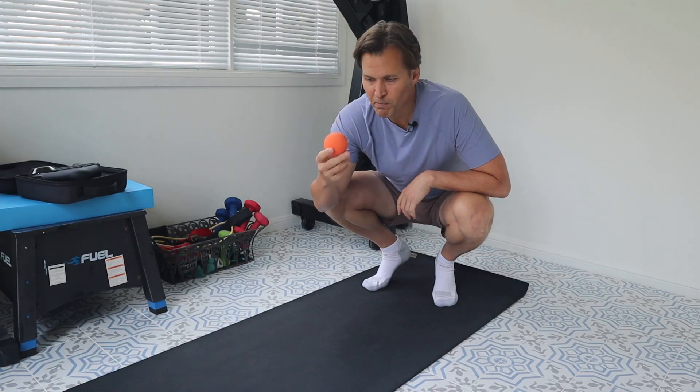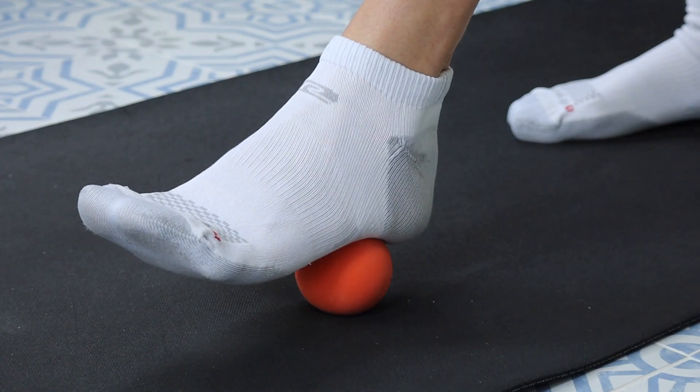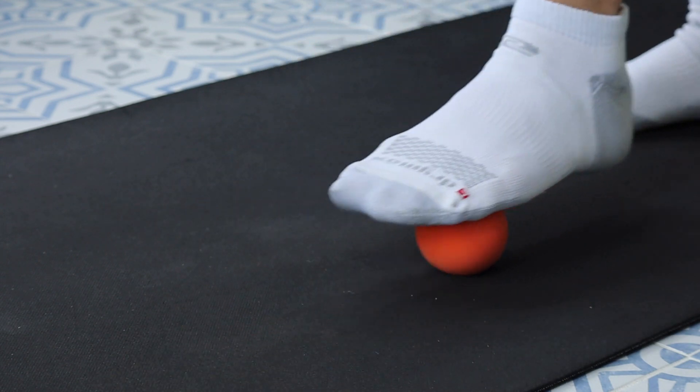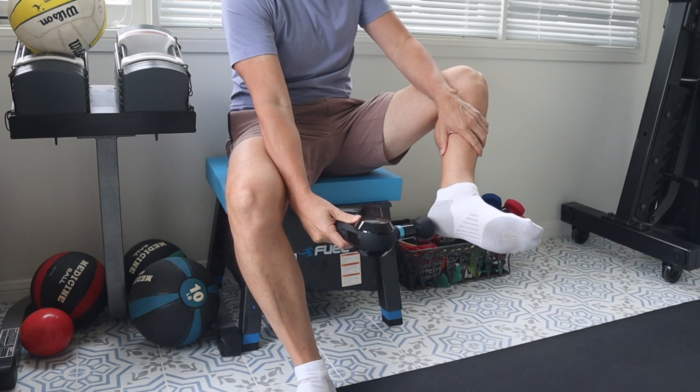Before we look at this massager, let me show you some ways I've been working on my feet without a massager. Here's a couple of items I use on my feet manually to make them feel better. This is a lacrosse ball I just bought from Dick's Sporting Goods — this is great to roll the bottom of your foot on. And of course I have the Theragun, which works pretty well too. You can put the ball down on a mat, put your foot on top of it and just kind of roll back and forth using your weight. The Theragun is great as well. But are these two items better than the Bob and Brad foot massager? Before we get into that, let's take a look at what's in the box.